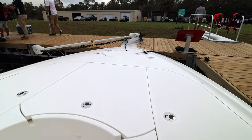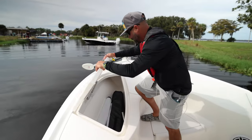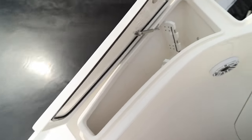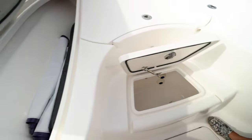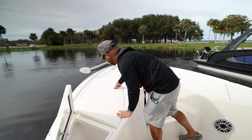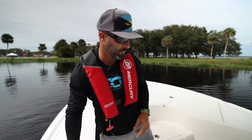We have a Motor Guide trolling motor off the bow. If you've known anything about CV, the quality and attention to detail is unparalleled — check out the fit and finish. There's a tremendous amount of storage, rod lockers throughout, and a livewell. It does about 53 to 54 miles an hour with the V10 400 on it, and this is definitely an outfit we're likely going to see more of here on the 270Z.